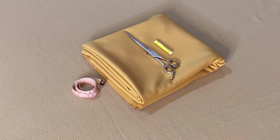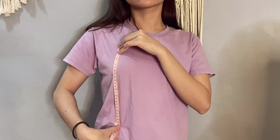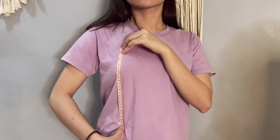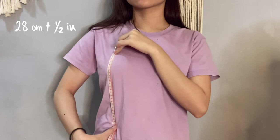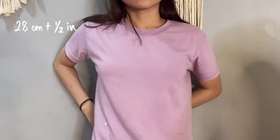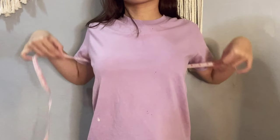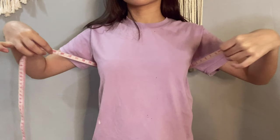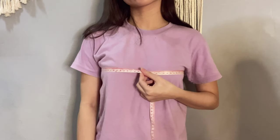What you need to pull off this top is a pair of scissors, marker, tape measure, and of course a fabric. To begin, measure your design with your top — from your chest area to your belly button. Our measurement was about 28 centimeters. Also measure your bust by putting your measuring tape around your chest area; ours was about 79 centimeters. Just add 1.5 inches each for seam allowance. We made it longer so the top won't be too revealing. The fabric we are using is spandex.